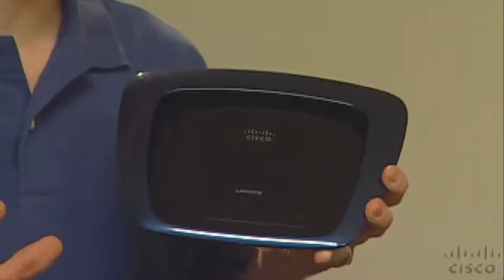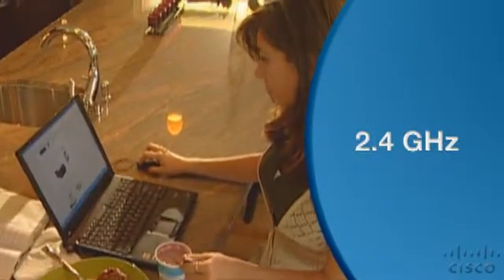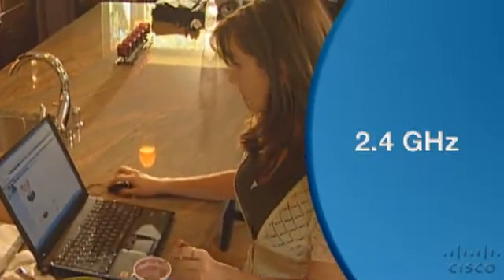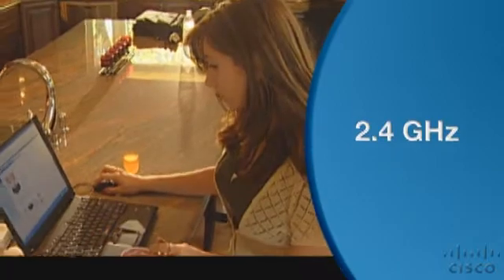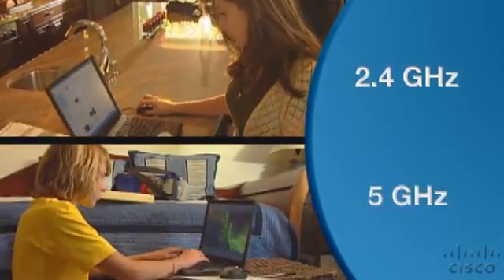Simultaneous dual-N band routers work with Wireless N in both bands. With Wireless N in both channels, you get faster speeds and more range than with Wireless G. When setting up a simultaneous dual band router, I'd suggest using the 2.4 GHz band for internet surfing and file sharing, and using the less crowded 5 GHz band for your time-sensitive entertainment.